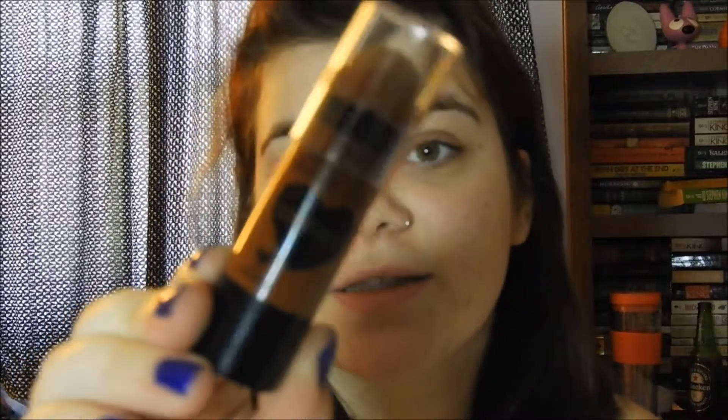So what it is, is Wet n' Wild's Mega Glow Contour Stick. So it looks like this. I know you can't really see, but that's what it looks like. I have mine in the shade Call Me Maple, and I actually bought this at Dollar General for like $2.